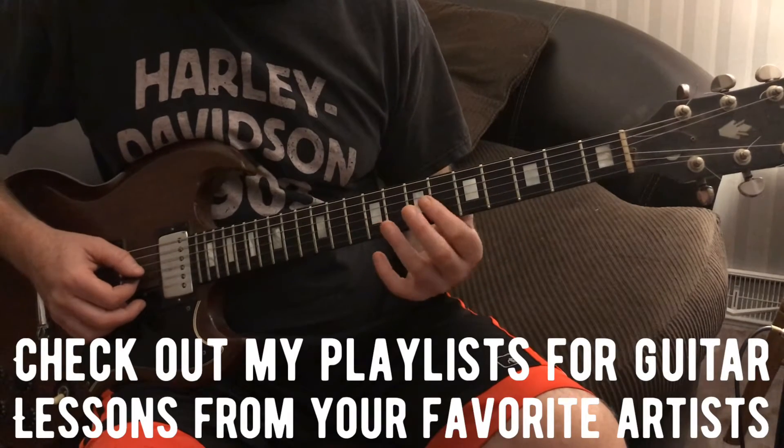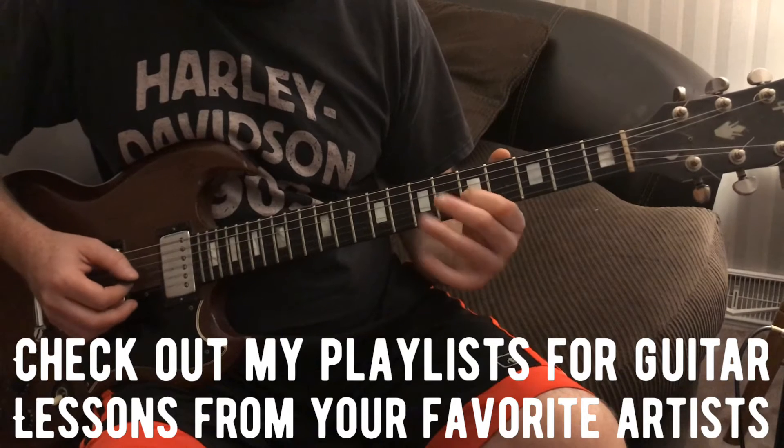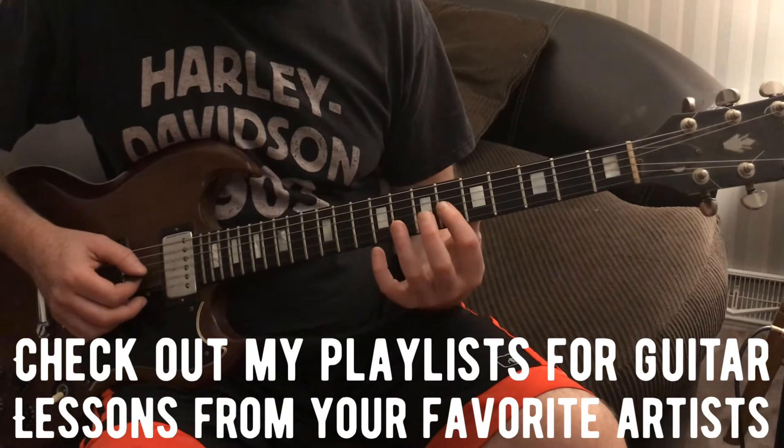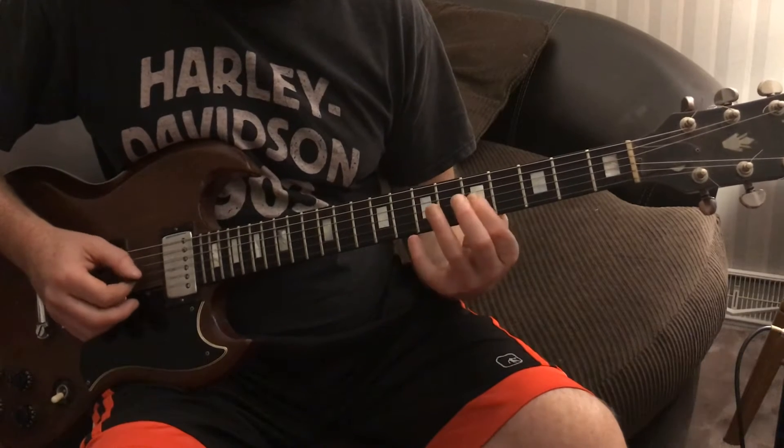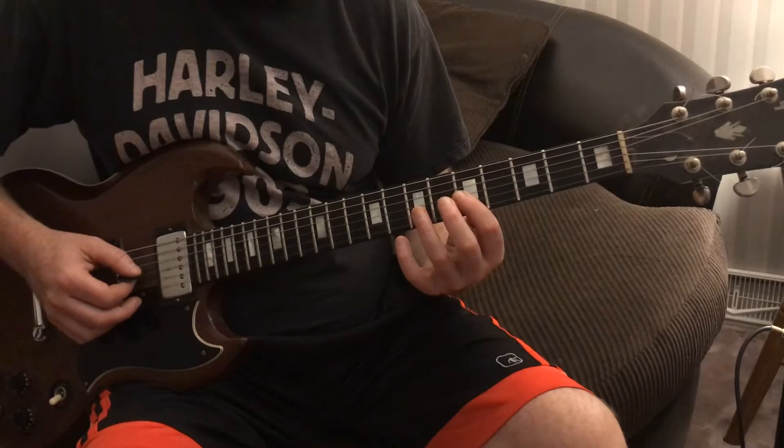Then I'm going to take my first finger and slide from 6 to 8 on the 3rd string. Then I'm going 6-5 on the 3rd string.